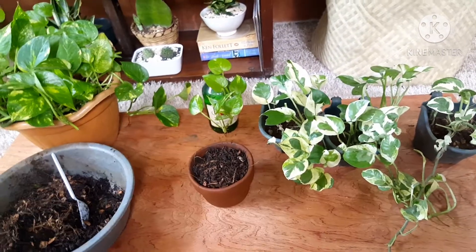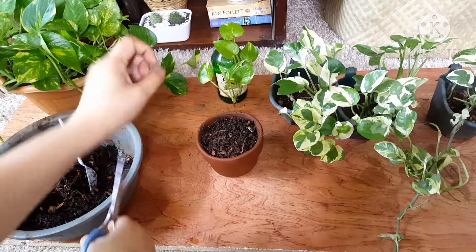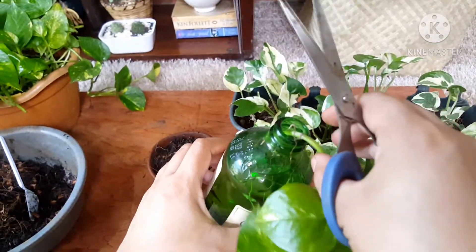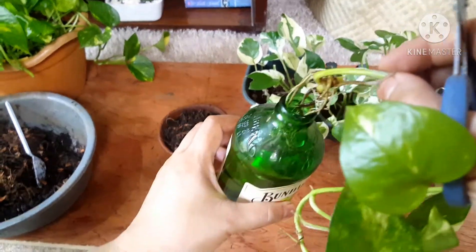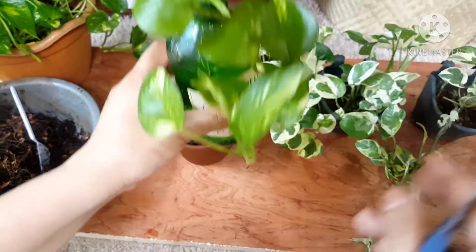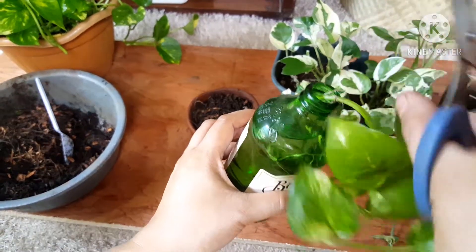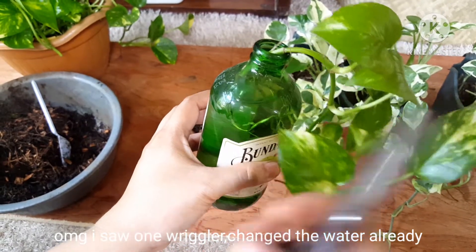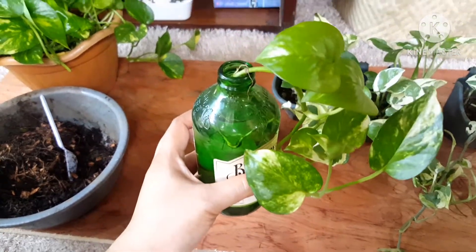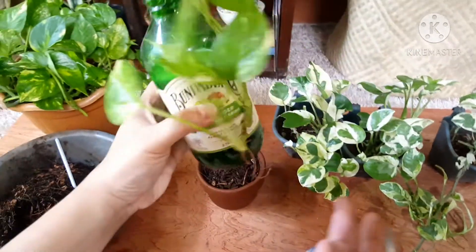Now let's use the golden pothos first. There are two ways to propagate it — the first is water propagation. I have here pothos that I propagated in water, and it has a lot of roots as you can see. For water propagation, I usually put fertilizer — the 14-14-14 — just one to two granules, and I change the water every three days, sometimes once a week or twice a week, depending on if I remember.